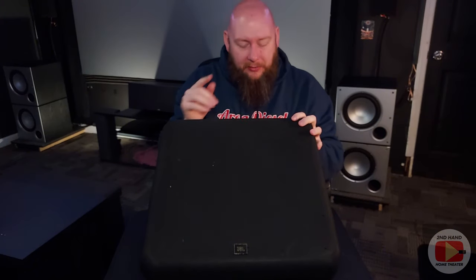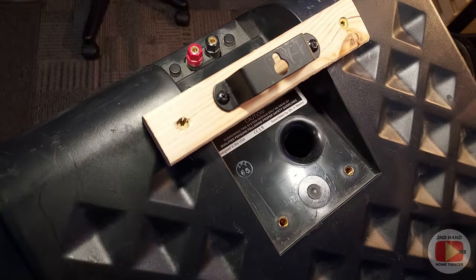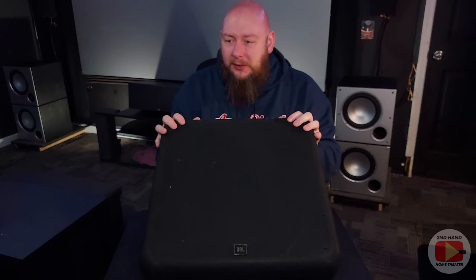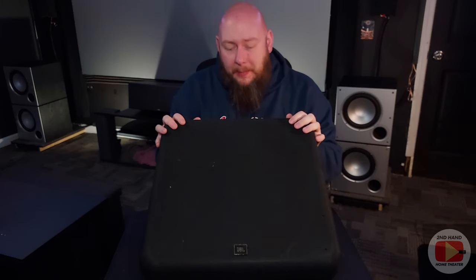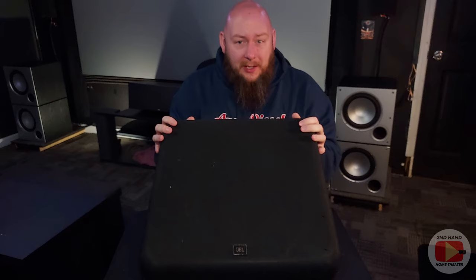I may not know the actual manufacture date on these because for some reason there is no manufacturing date listed on the label on the back — it just shows the serial number, model number, and some information about JBL. But from the spec sheet I found through the official JBL website for this model, that spec sheet had a date at the bottom of 2008. So these could be as late as the mid-to-late 2000s, or as old as the mid-to-late 90s — I really don't know.